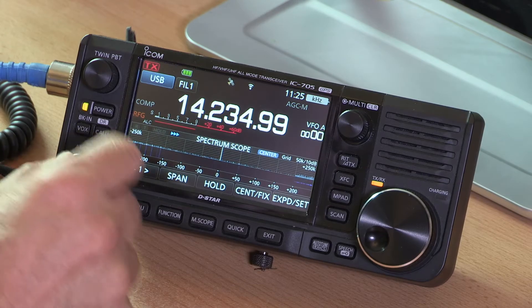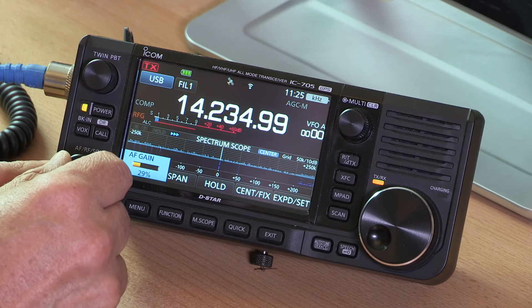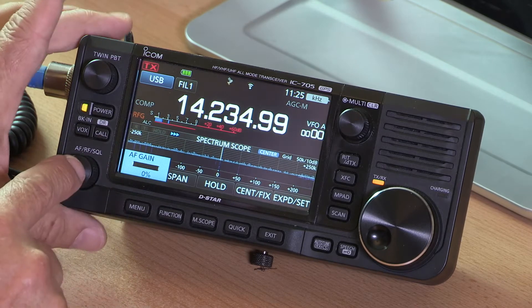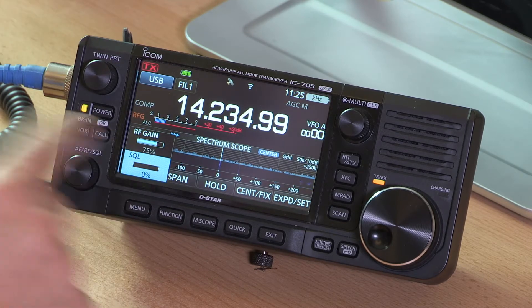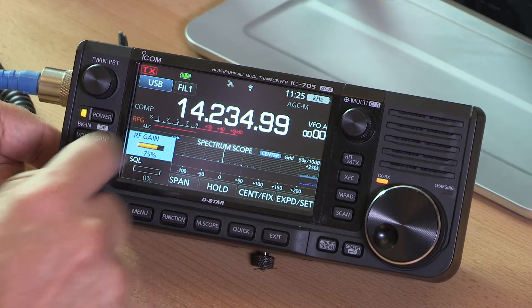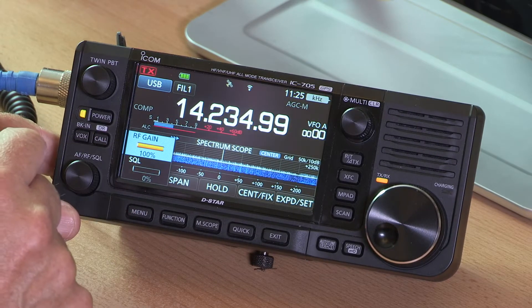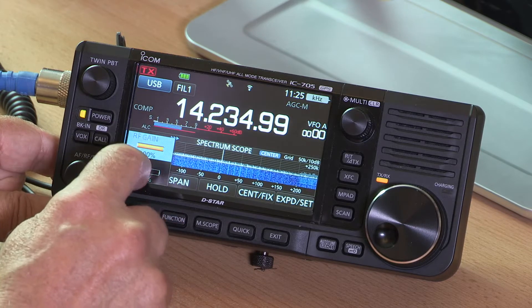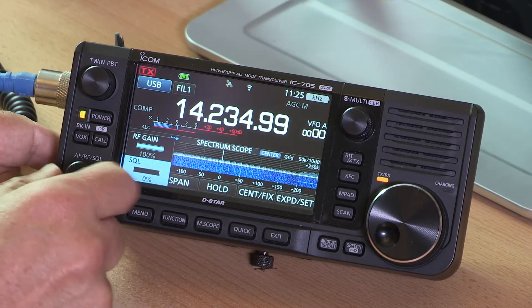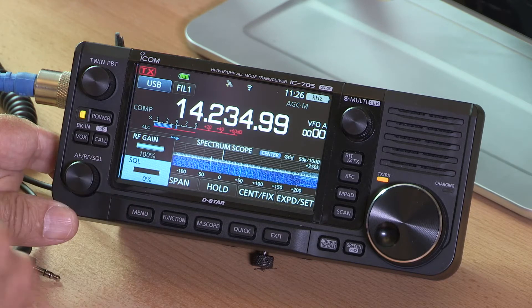This is the AF volume control — it helpfully displays the level when we turn it up. If we press it in once it gives us a couple of options, allowing us to also adjust the RF gain. And this is the squelch — on HF you may not need it, but you can turn that up and adjust the squelch accordingly.